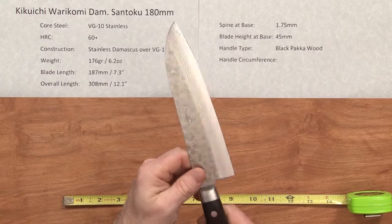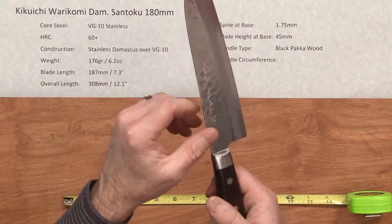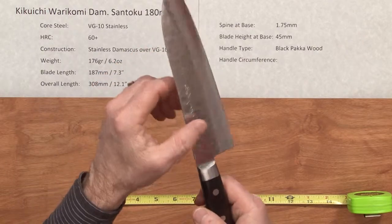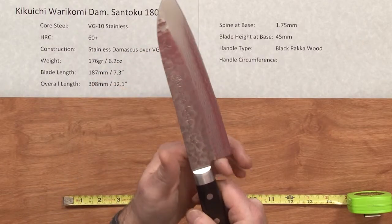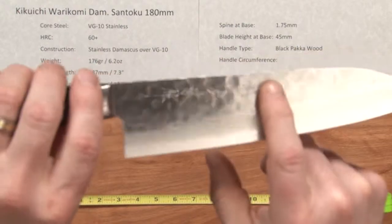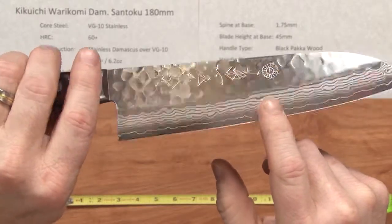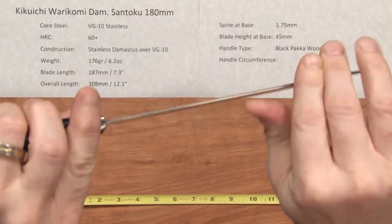The fit and finish on this is quite nice, although I would probably use a little bit of sandpaper to soften these edges just a little bit at the spine and maybe a little bit at the choil heel area. You've got a really nice finish on this knife — it's just a real pretty knife, it's got a nice substantial feel, and it's a stiff blade.